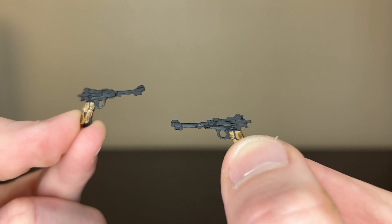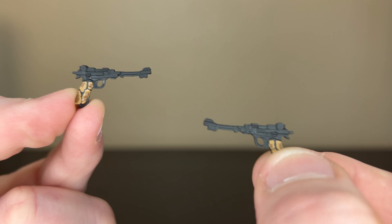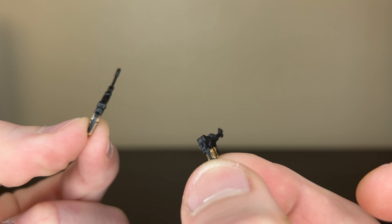She also comes with what looks like two German Lugers, kind of modified with a nice snakeskin print on the handles. Pretty nice weapons.